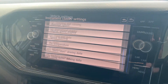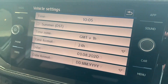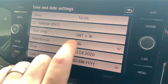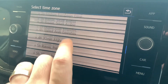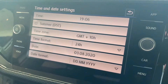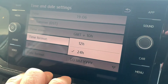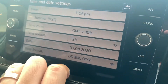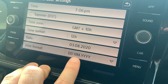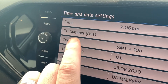If you ever need to change or update the time and date, this is where you do it. Just make sure you've got the correct time zone selected because if you don't it can blow things out. You can also select 12 or 24-hour time and also the date format.